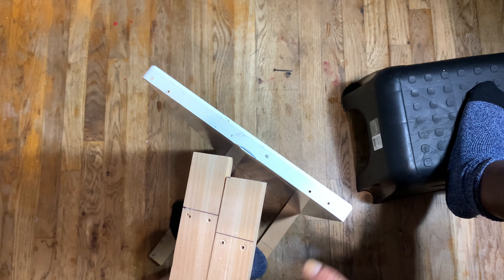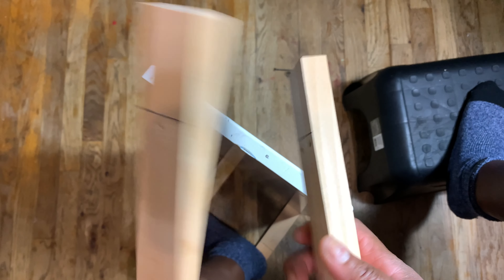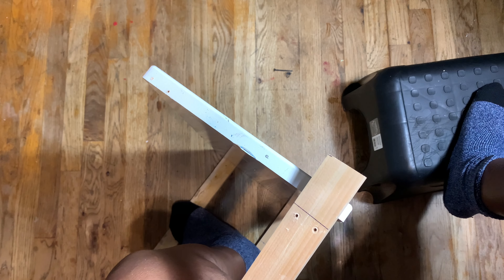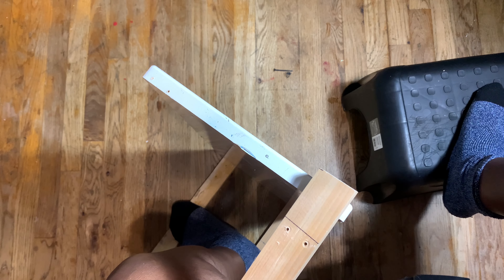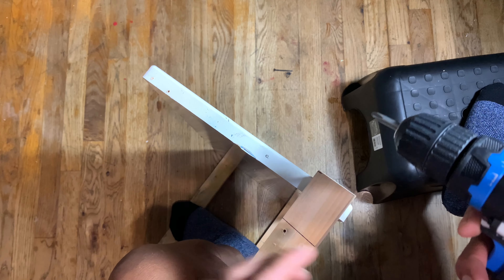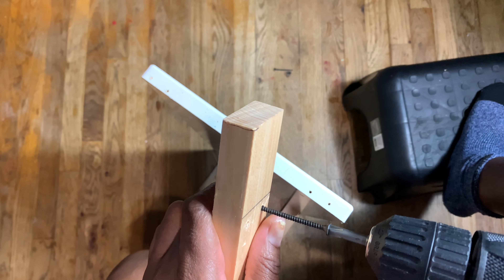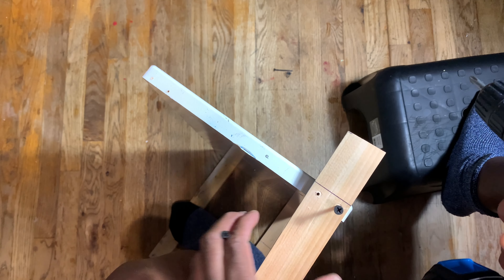Okay guys, to make this project a little bit easier, what I did was I pre-drilled some holes. I used the smallest bit I had — I don't know the size of it — but I used the smallest one just to make that hole to get me started, because it's so much easier once you have a pre-drilled hole. So I'm going to switch my bit now to this one and put it in.